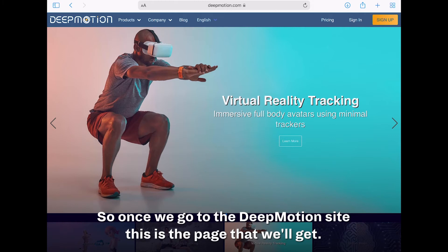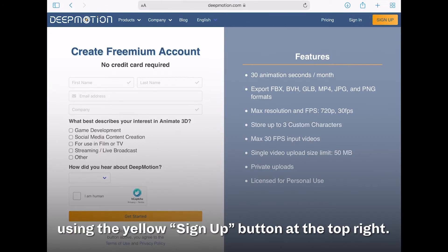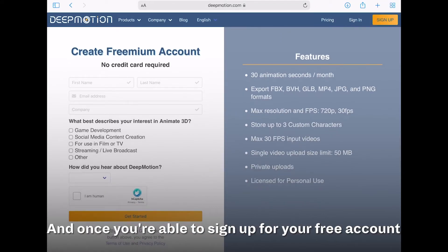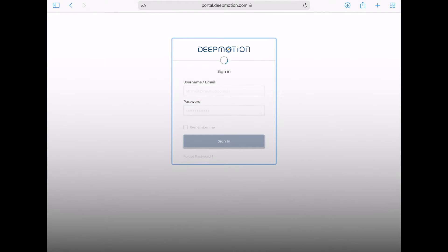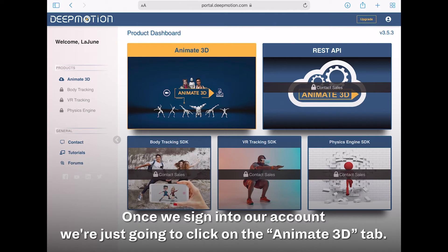Once we go to the DeepMotion site, the first thing you're going to want to do is sign up using the yellow sign-up button at the top right. You just put in your first and last name, your email address, and how you heard about them. Once you've signed up for your free account, you can head over to the sign-in tab and type in your email and password.